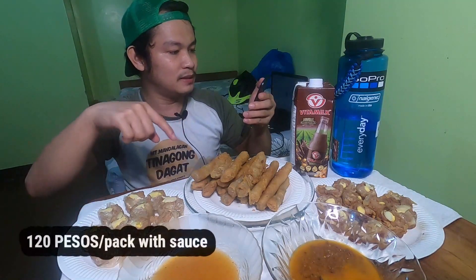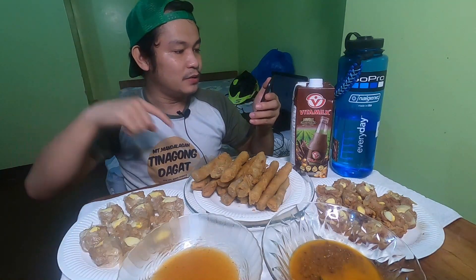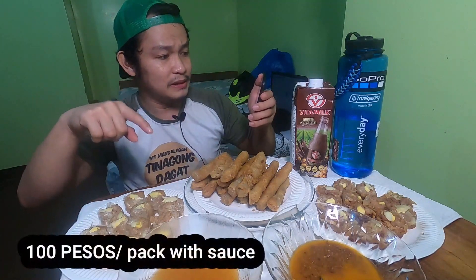Sabarang gutom na gutom na rin ako and gustong gusto ko na rin matikman yung nguyong ni Kuya. Nabili ko pala to sa online kay Nguyong ni Kuya. May page sila. Yung price neto is yung isang pack ng nguyong is nasa halagang 120 pesos and yung shomai is nasa 100 pesos per pack. Yung nguyong is nasa 15 pieces and yung isang pack din ng shomai is nasa 12 pieces. And nabili ko to sa halagang 320 pesos lahat.